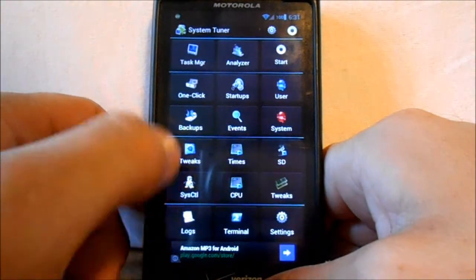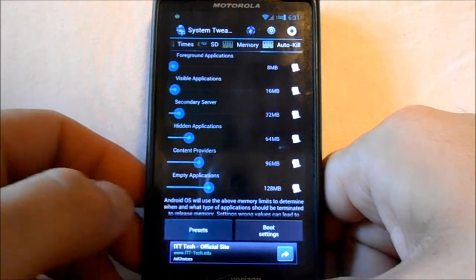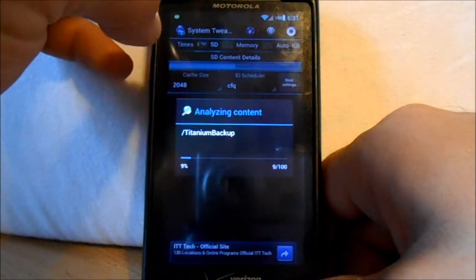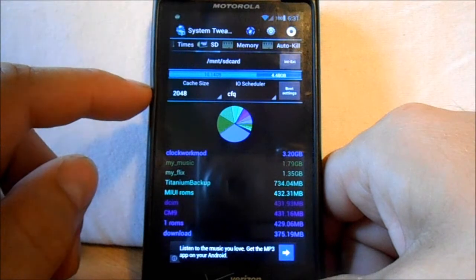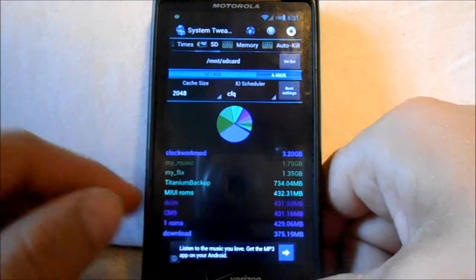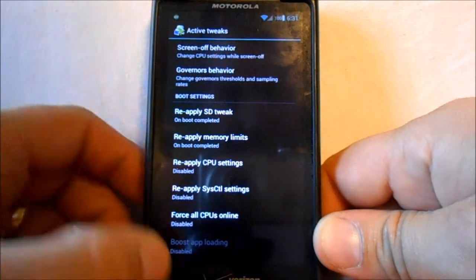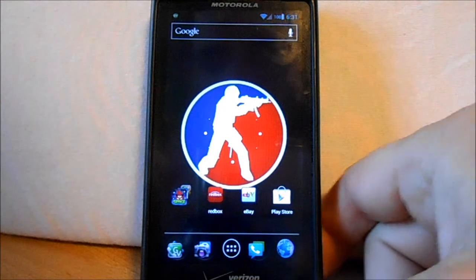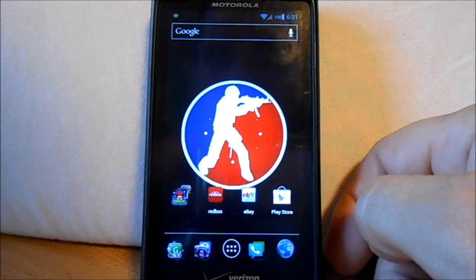Go to Tweaks in System Tuner. There's an auto-kill setting here to do with memory management — go down to Presets and set it to Aggressive. That's just going to make sure you have enough free RAM to run Ice Cream Sandwich. Then go to SD and make sure your cache size is set to 2048. Then go to Boot Settings and enable 'Reapply SD tweaks on boot' and 'Reapply memory limits on boot.' Once you have those things set, that should really smooth things out and make it run pretty good. That's CM9 Alpha 5 on the DroidX2 — thanks for watching.